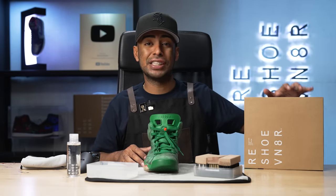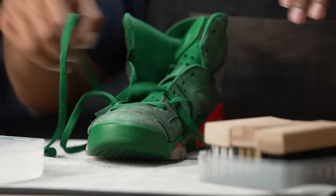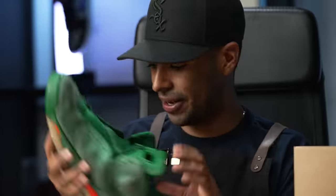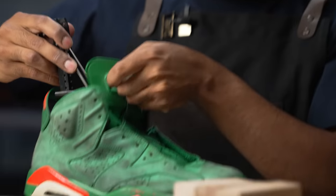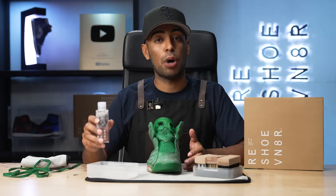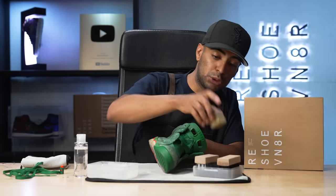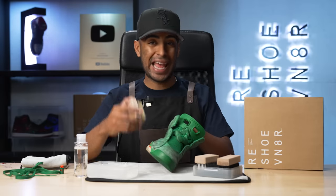We're going to be using our Rejuvenator Signature Shoe Cleaning Kit. We're going to start off by taking out our laces, taking out our insole, and putting in our shoe tree. We're not taking out that insole though — that thing is glued in. So let's just go straight into the shoe tree. Next, we're going to grab our four-ounce bottle of solution and squirt two squirts in our bowl of water. The first brush we're going to be using is our stiff bristle brush to start breaking down the grime and dirt on the uppers and insides.